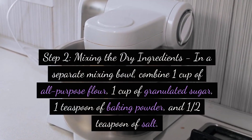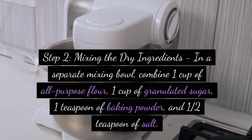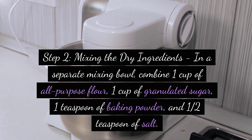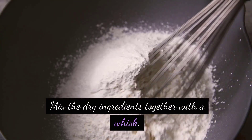Step 2: Mixing the dry ingredients. In a separate mixing bowl, combine 1 cup of all-purpose flour, 1 cup of granulated sugar, 1 teaspoon of baking powder, and 1 half teaspoon of salt. Mix the dry ingredients together with a whisk.